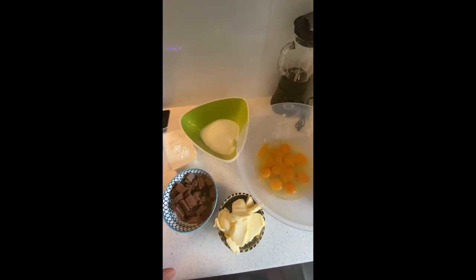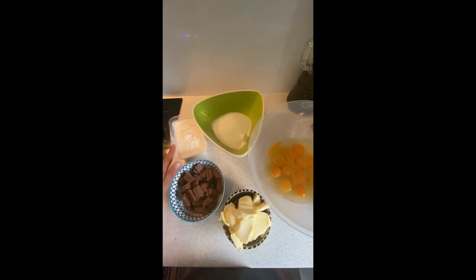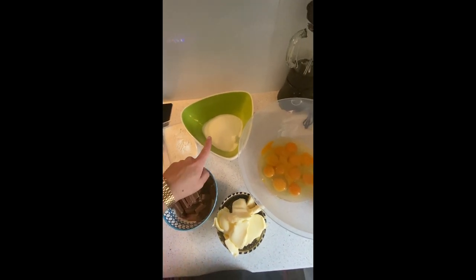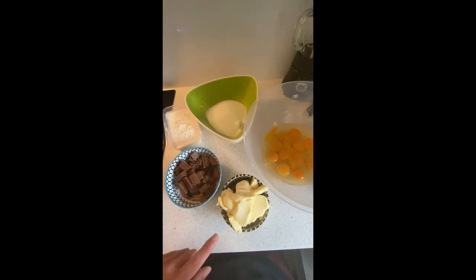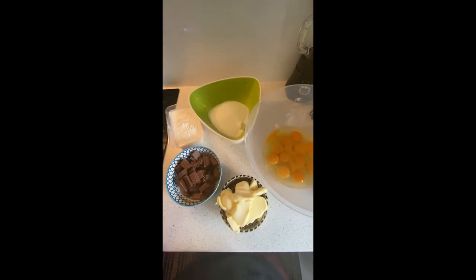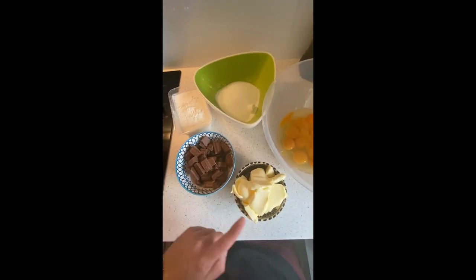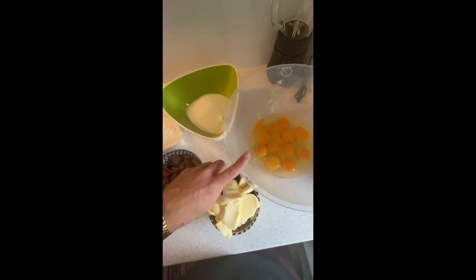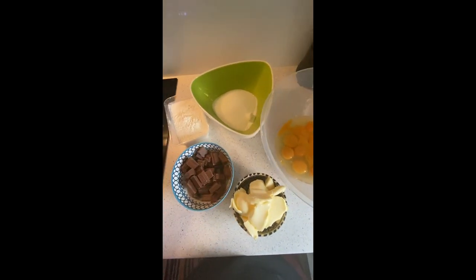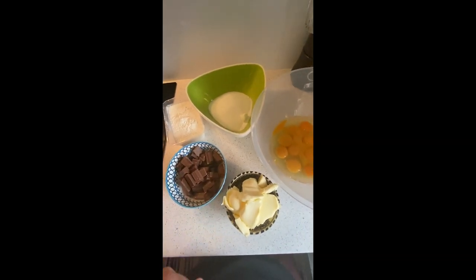So these are all the ingredients for our chocolate fondant: we have chocolate, flour, sugar, eggs, egg yolk, and butter. Let's start. We're going to melt the chocolate, add the butter to melt together, whip the eggs with the sugar, and then add the flour, then the rest — the chocolate and the butter — at the end.